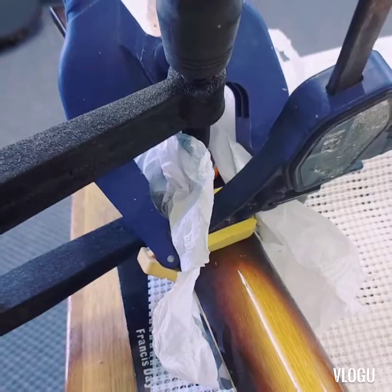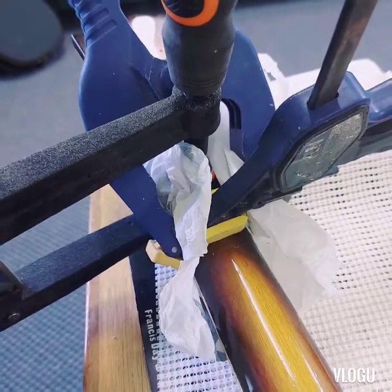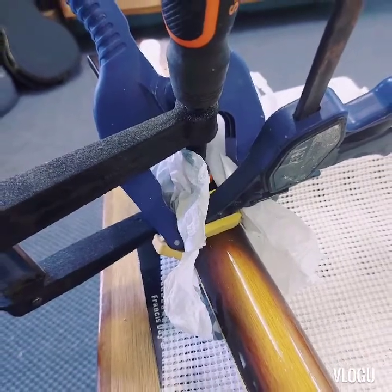So here we have the clamps. I'm just using a plastic bag on the front here just so that the clamps don't actually stick to the headstock.